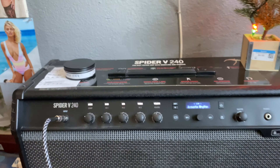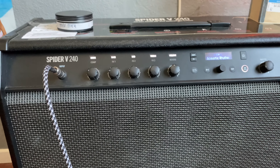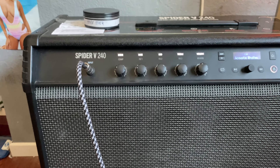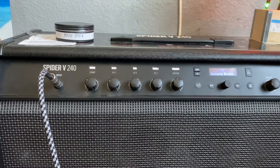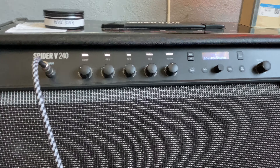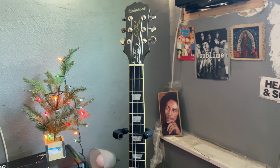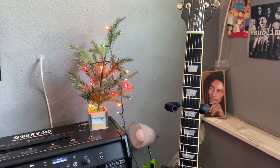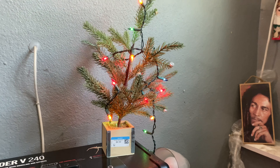Here's the amp I've been using — it's a Line 6 Spider V240. It gets pretty loud and this is my amp of choice. I've had it about as long as I've had the guitar. It's pretty much how I get all my music and sound out.